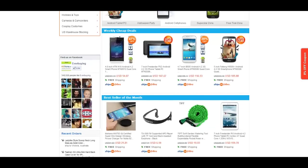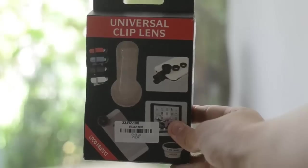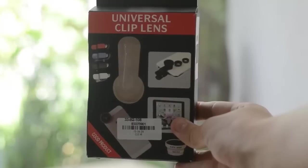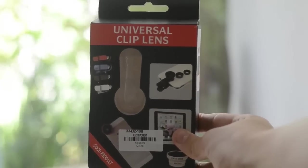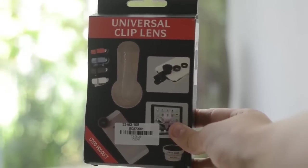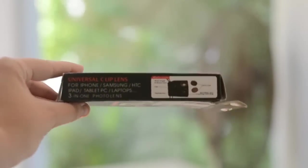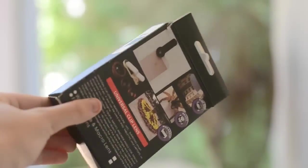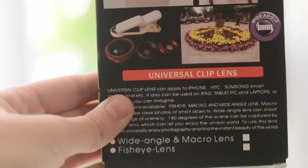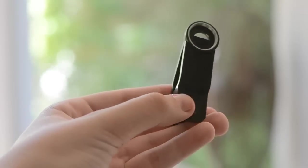But let's stop talking about the price and just get into the review. This is basically the packaging that the product comes in — I've already unboxed it but I saved it to show you guys how it comes. It's a really simple black box, and on the back we have a little bit more information about the lenses and the product itself.